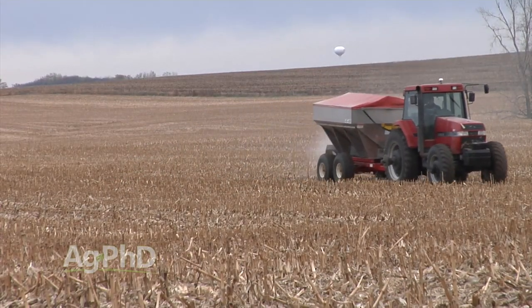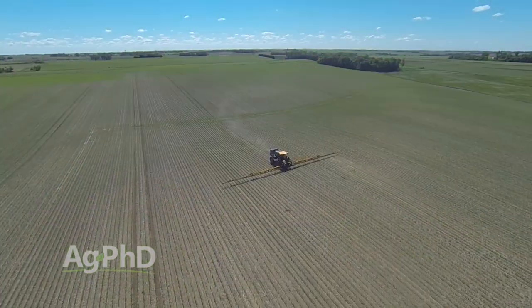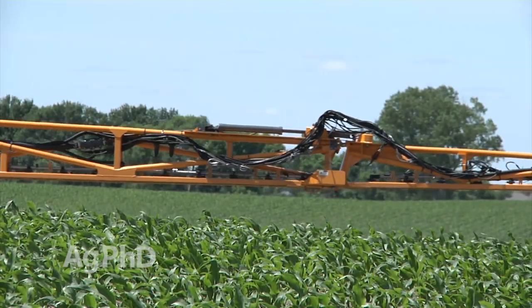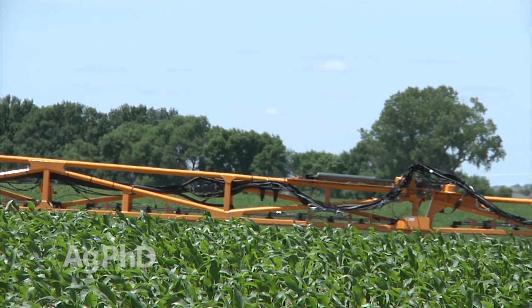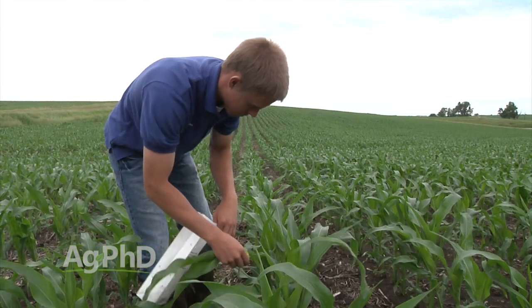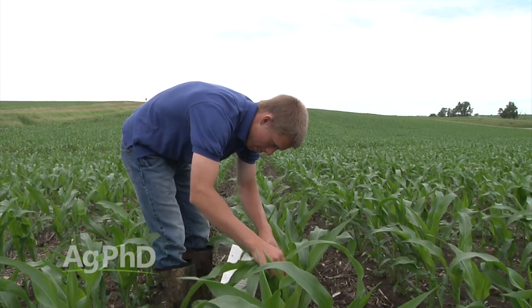That doesn't mean you have to make a whole separate application. Maybe you've already got some bugs and you have to spray for insects — can you throw a little bit of one of these nutrients in with your spray? You absolutely could, in small doses. But rather than going out willy-nilly, we want you to measure things. Soil tests are awesome. Doing some plant tissue analysis to see what's actually getting into that crop is important too.